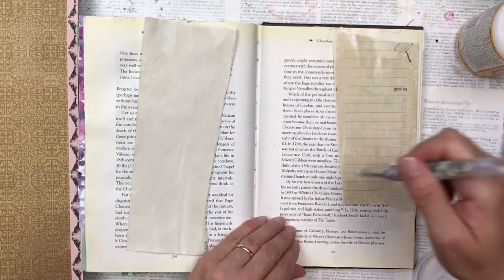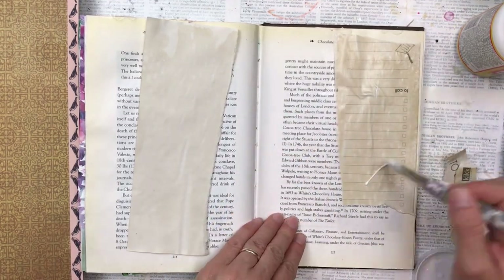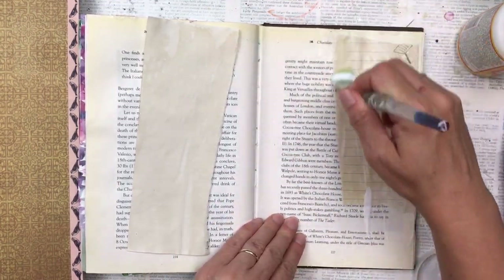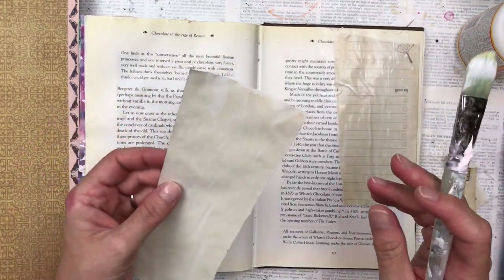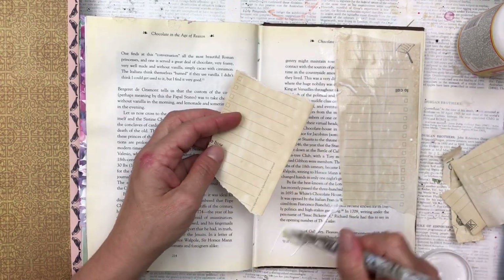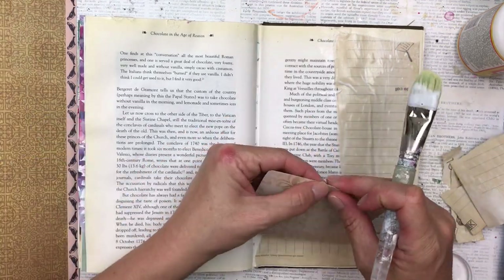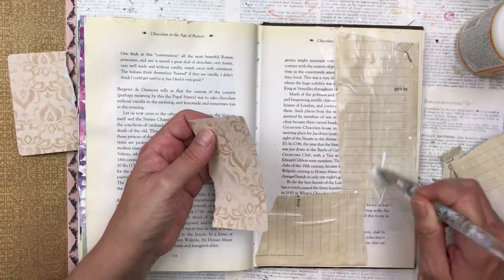These pieces I'm using here are coffee stand pages that I've used and I'm adding them with some Mod Podge. I add Mod Podge to the base page, I stick this on top and then I add Mod Podge on top to seal it. I'm placing these just randomly — I really don't have a plan as yet, I just place them where I think they'll look good.